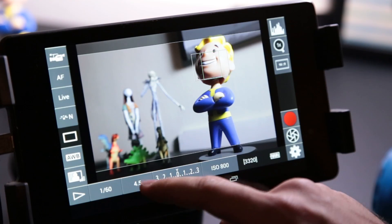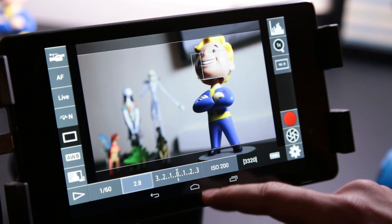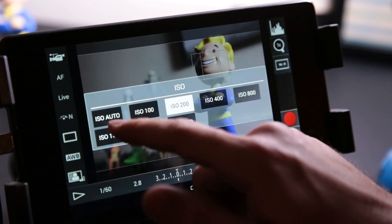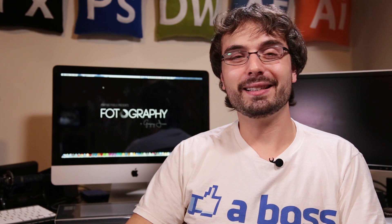The app that I'm going to show you guys today will actually transform your tablet not just into a preview monitor, but it will also allow you to control many of the settings from your camera. So you can change your shutter speed, your aperture, your ISO directly through your tablet. The best part is it's only about $8.